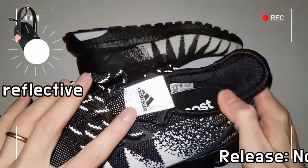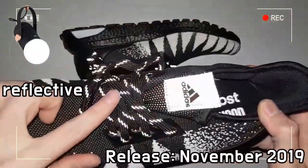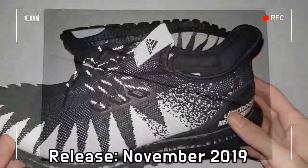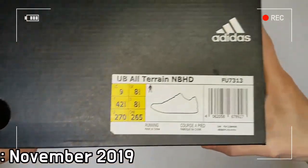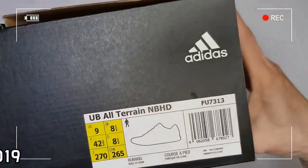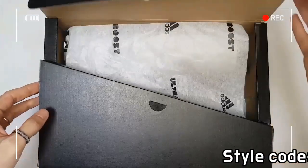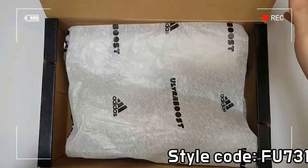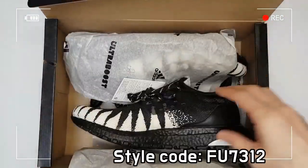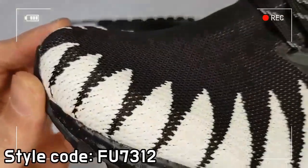Established by Shinsuke Takizawa, Japanese brand Neighborhood is well known for its American inspired style and craftsmanship. The Run City Collection, launched by Adidas and long-time collaborator Neighborhood, explores the self-expressive and fulfilling perspectives of running.